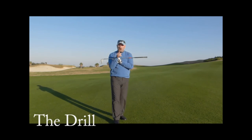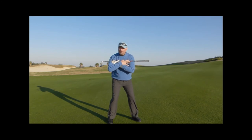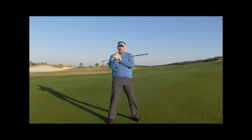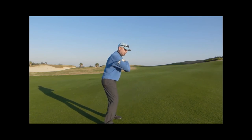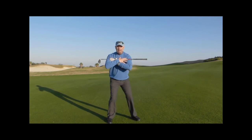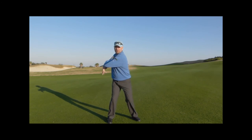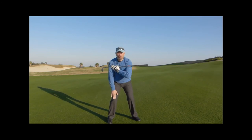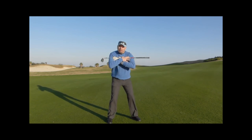If you want to understand how the body winds up properly in golf against the back knee, take a look at this drill. It's very simple — I learned it from David Ledbetter, who used to say you sit into your back knee to play better golf. Put your arms across your chest; you don't need a golf club. Get in your golf posture and just turn your upper body back nice and level, trying to keep your back knee nice and braced and flexed. Feel the belt buckle turn a little bit, but keep the knee flexed and the weight on the inside of the foot. It's called the cross-arms drill.